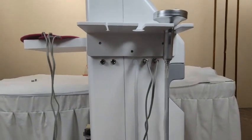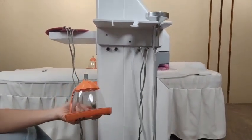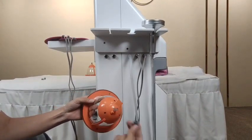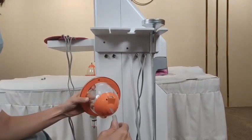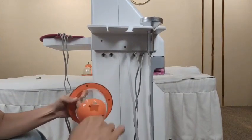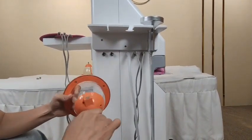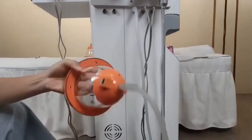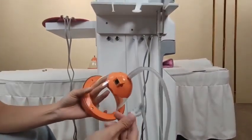Next, remove the cup from this part and insert this tube into this hole, making sure it is tight.